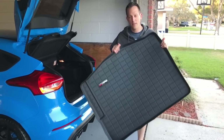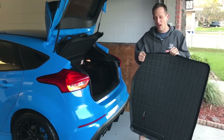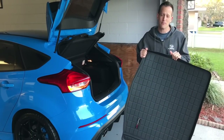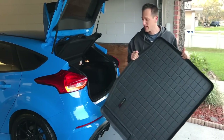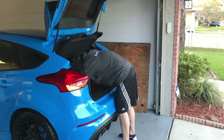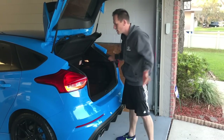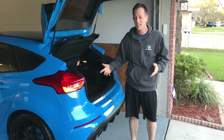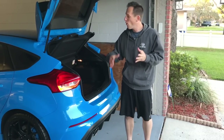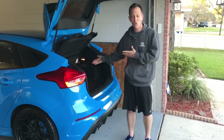We're going to put in this WeatherTech cargo liner. I really like how thick these liners are — very durable — and it's even easier to install than the front mats. Just put the front in, tuck it in, and there you go. Now the rear end of the car is protected. You can put things in and out without worrying about the carpet getting worn, and for those of you up north, any snow or water getting in the back is taken care of.